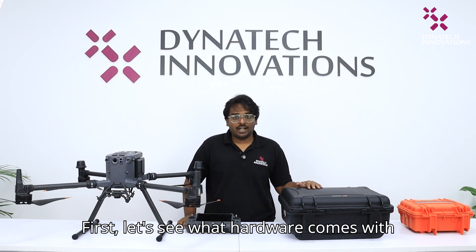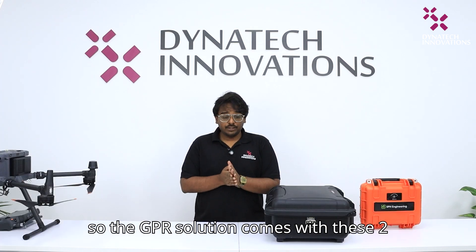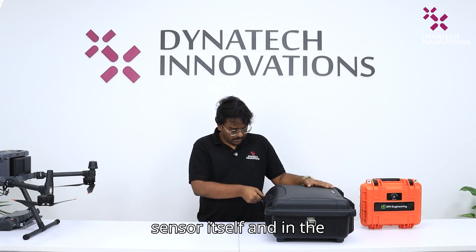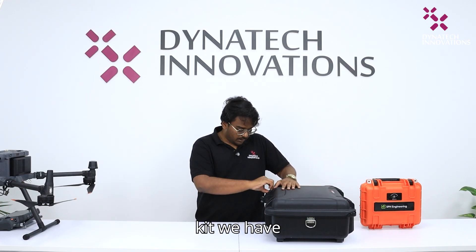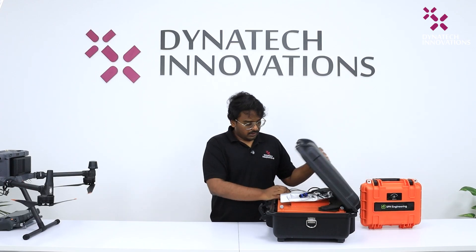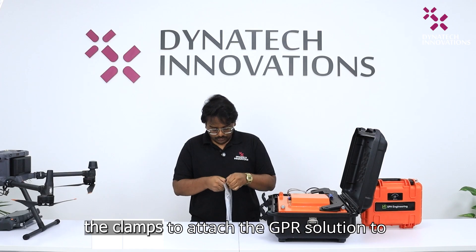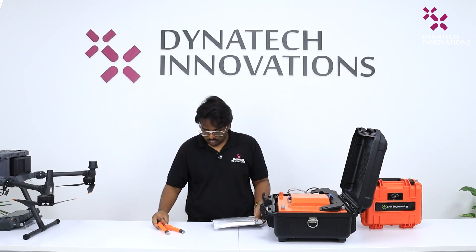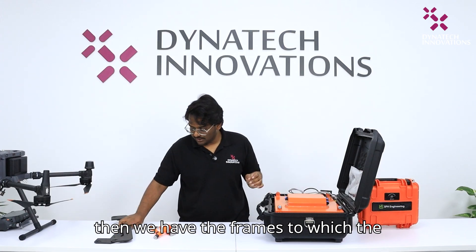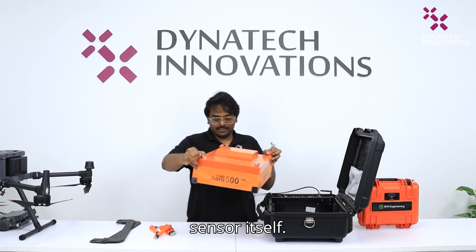First, let's see what hardware comes with the Zoned Aero GPS 500 solution. The GPS solution comes with these two boxes. First we have the Zoned Aero 500 sensor itself, and in the kit we have the clamps to attach the GPS solution to the drone. Then we have the frames to which the sensor is attached, and finally the sensor itself.